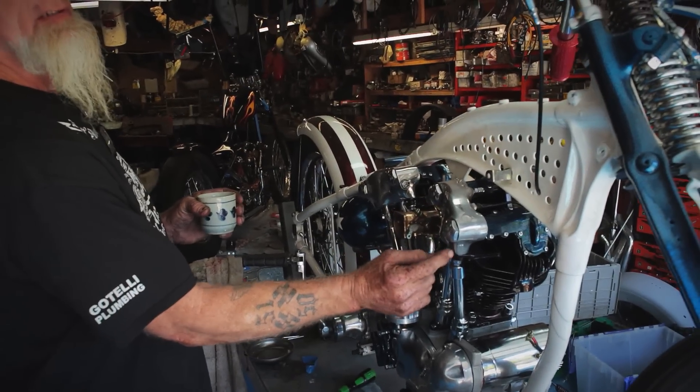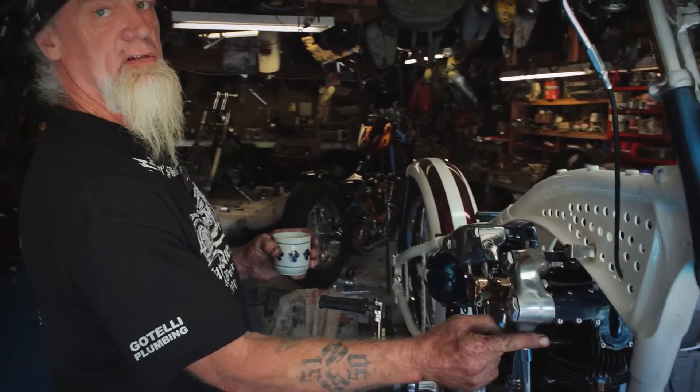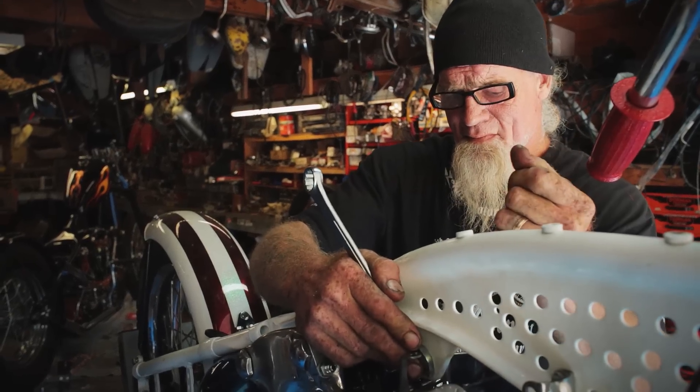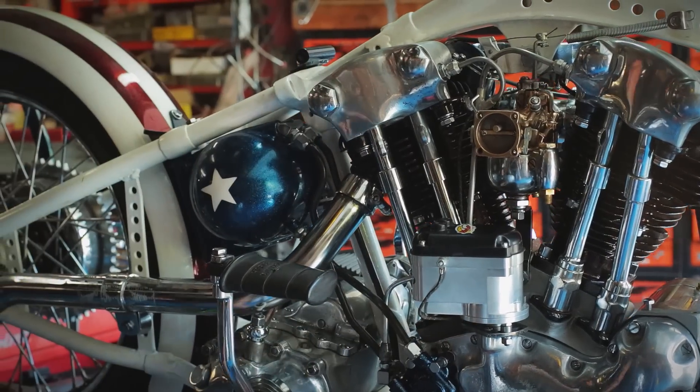I had to have my buddy heli arc this hole for the push rod tube clearance, because the push rod tube hole ran right into this arm that runs the rocker box perch. Got Mopar push rods in here out of a Dodge on two of the holes, two of the holes were EVO push rods, and we pressed the knucklehead cups in the top.